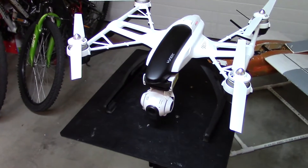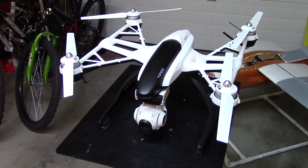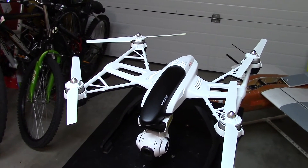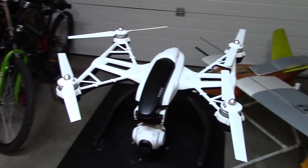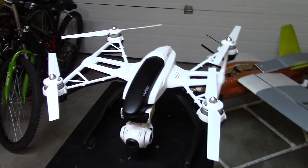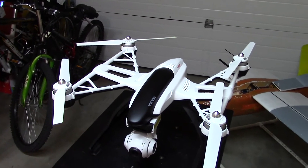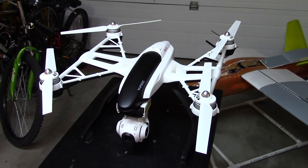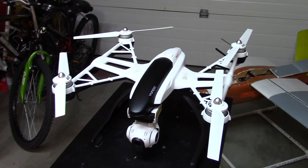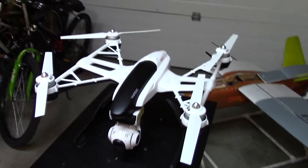I was trying to rock it left to right, plus with — I would assume maybe 15 to maybe 20 kilometers per hour wind at some point, and the quadcopter was just solid. It was just there, just hovering. The GPS locks are really good and yeah, it's basically steady.